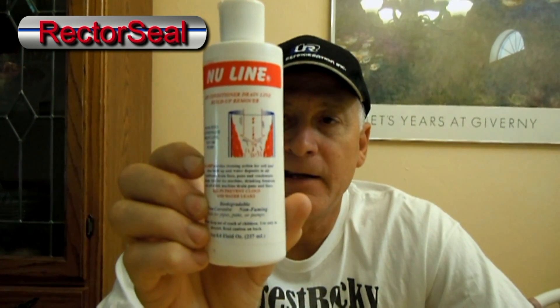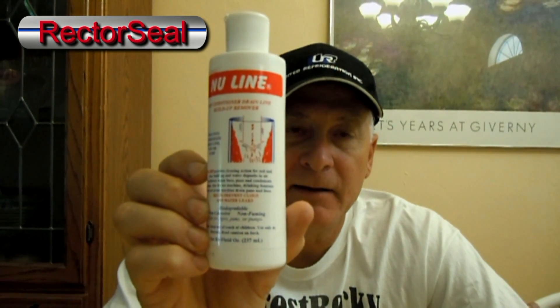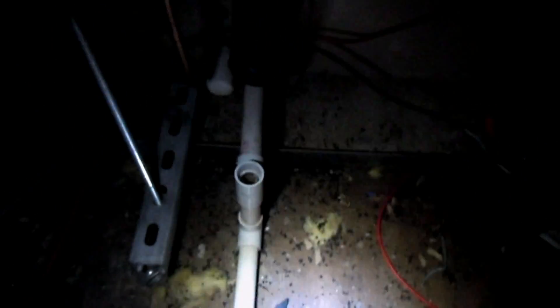Well, there's a way of eliminating that problem or kind of keeping it down, and that is with NuLine. All you have to do is pour this 8-ounce bottle of NuLine in your condensate drain or the condensate drain pan, and it will eat up a lot of the slime and algae buildup that kind of accumulates over time. You do need to clear the condensate drain tube first, but you don't always get all of the crud that builds up on the inside of the pipe. I've already cleaned the condensate drain on this air conditioner.